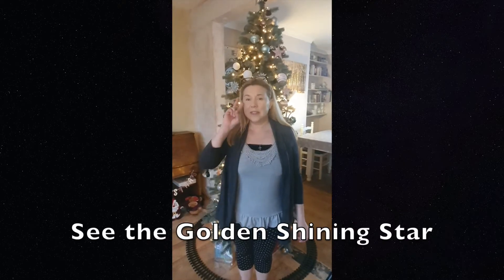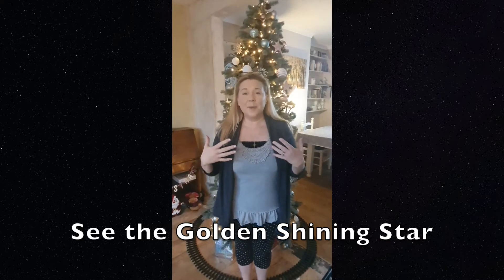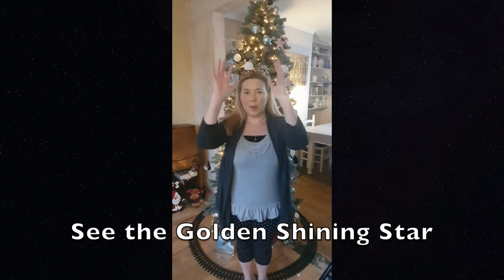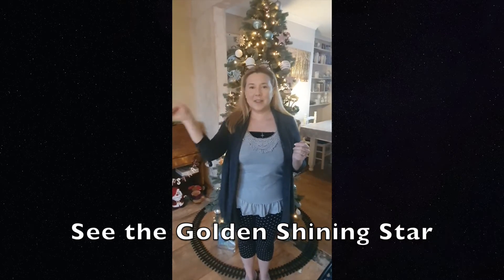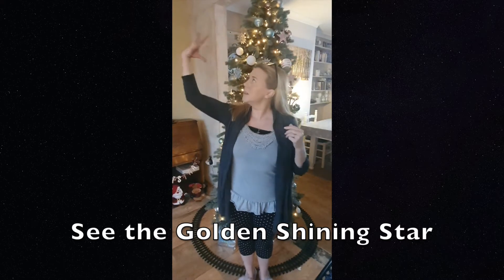So we've got 'see', 'the golden', and for 'shining' you want to put your hands together like this and just wiggle them a little bit as they move upwards. Shining and star. So we've got: see, the golden, shining, star.